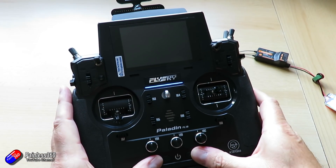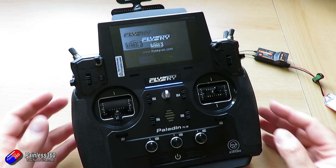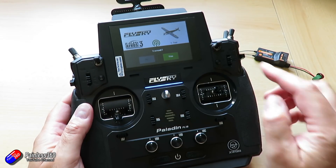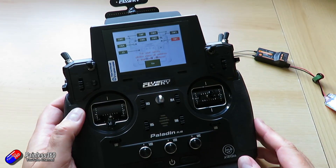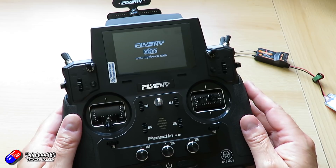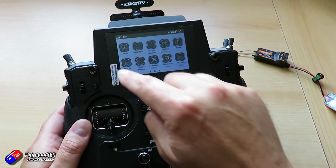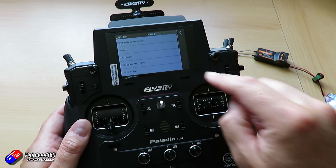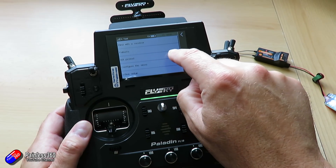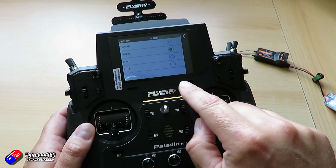It talks to the radio in two different ways. The first is using a UART mode that gives you sub-10 millisecond response times. Unfortunately that mode is only available right now on things like the Paladin radio from FlySky — which is actually a beautiful radio. With the module in the back of it, I can run this at the lower latency settings, kind of like the CRSF settings in something like Crossfire.